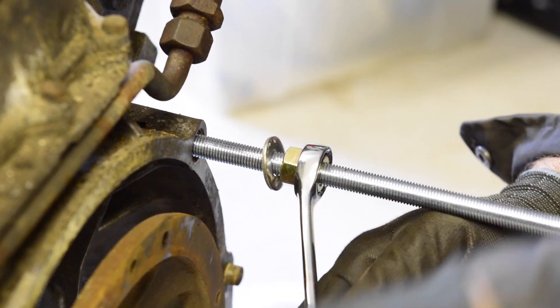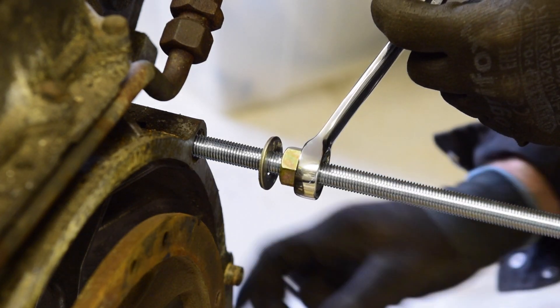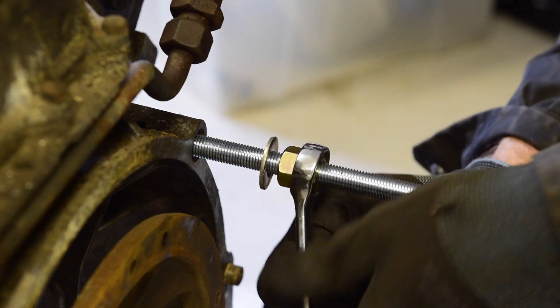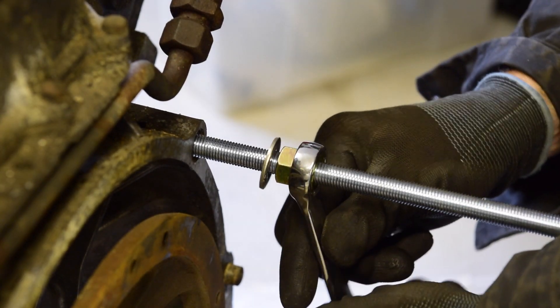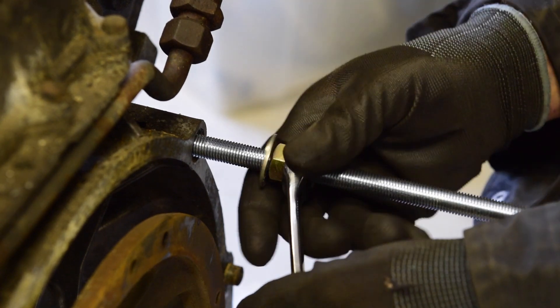If I get all four done — it's only the top two that are threaded, so the bottom two actually poke through the lug and I put a nut on the back end, a couple of nuts probably. Then I can start looking at hanging this on the stand.